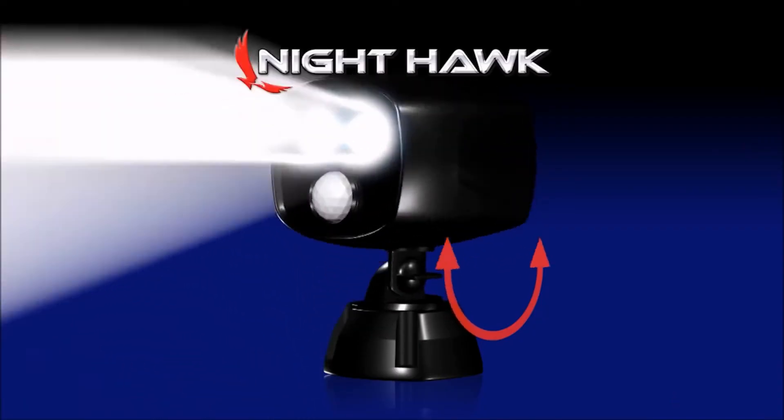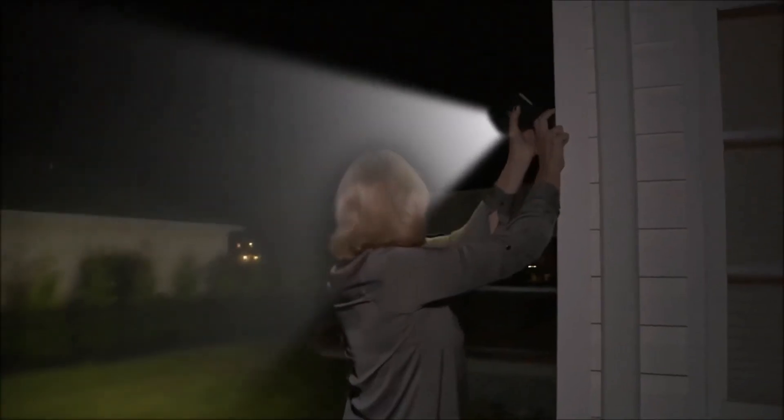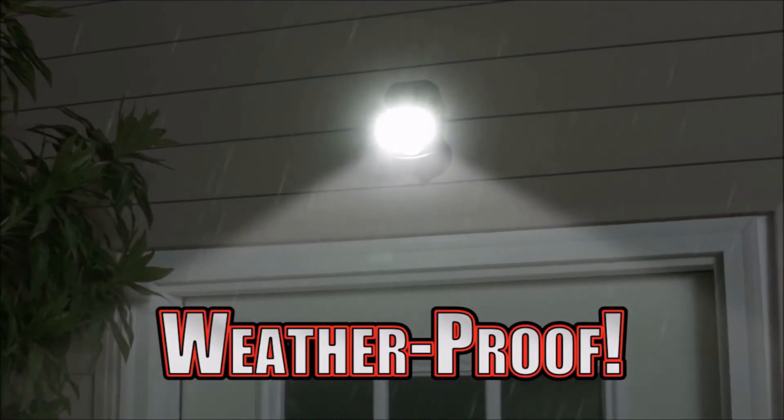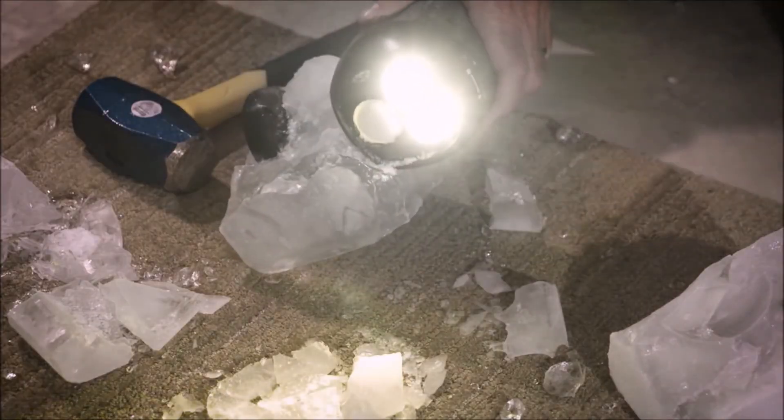It can easily be adjusted down and up, or rotated left and right, so you can quickly put your lighting exactly where you want it. Plus, Nighthawk is weatherproof and super durable. Even underwater or in this frozen block of ice, it still shines bright.